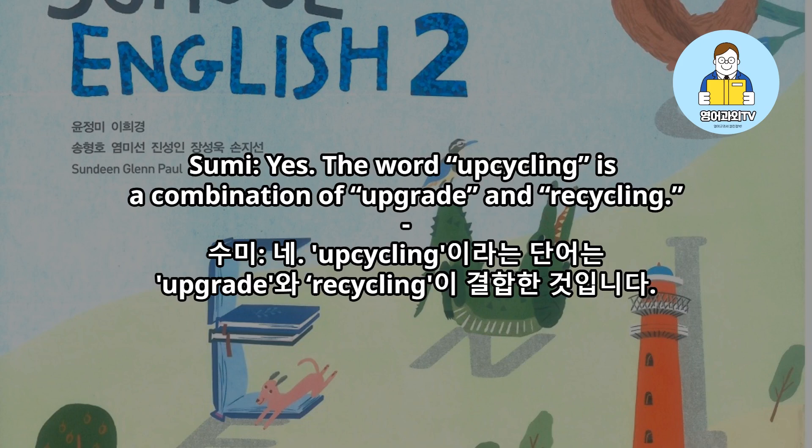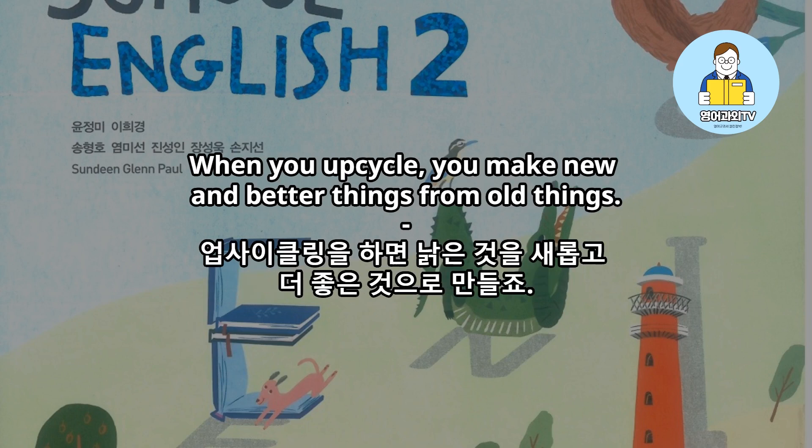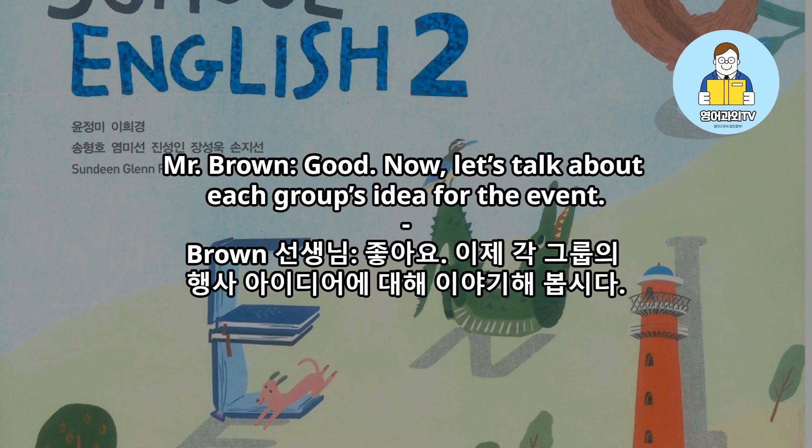Yes. The word upcycling is a combination of upgrade and recycling. Like recycling, upcycling is good for the environment. When you upcycle, you make new and better things from old things. Good. Now let's talk about each group's idea for the event.